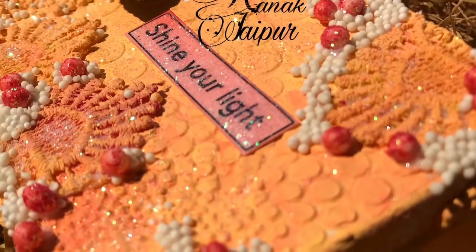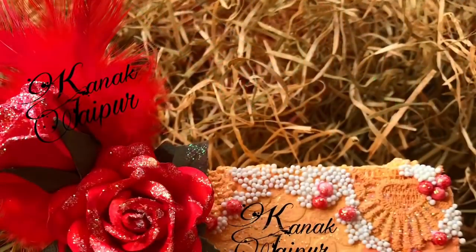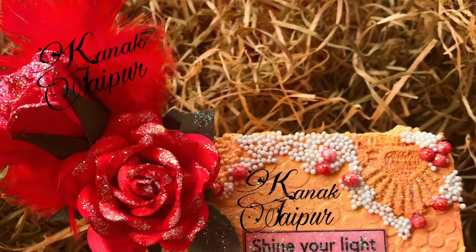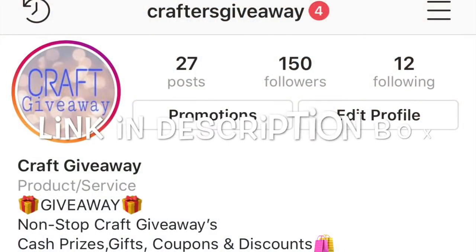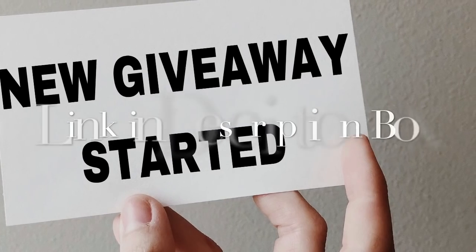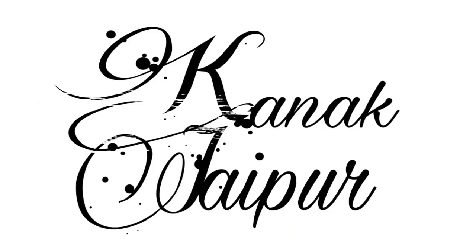I have added different sizes of deco stones, I have also added some laces and sentiments, and apart from that I have also added flowers and feathers. Now for the giveaway — all you need to do is follow the Instagram account 'crafters giveaway' and follow the basic guidelines mentioned. The results will be announced on Kanak Jaipur's YouTube channel only.